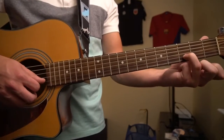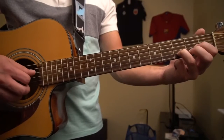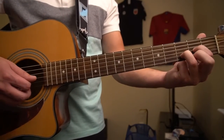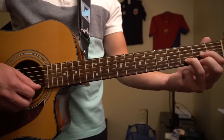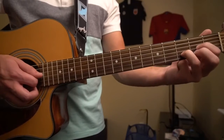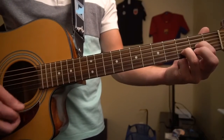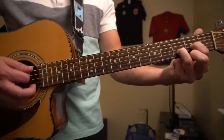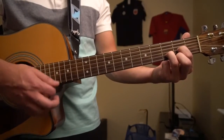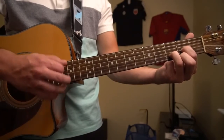From there, we're going to put our ring finger on the third fret of the B, and our index finger on the second fret of the G string. Typically in a D chord, you'll put your middle finger on the second fret of the high E, but I'm leaving it off — I think it sounds a little better that way. Same strumming pattern here. So: down, down, down, down, down.